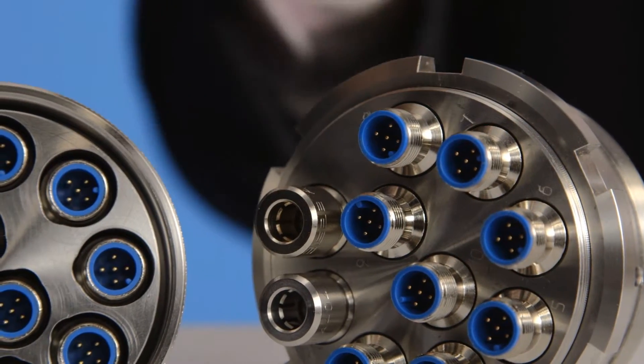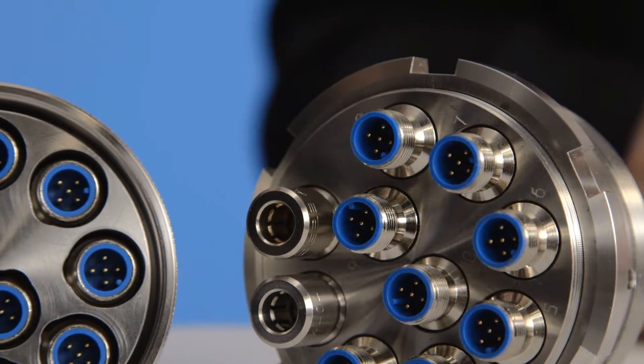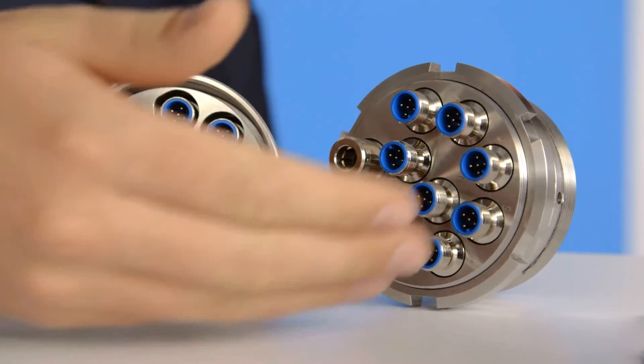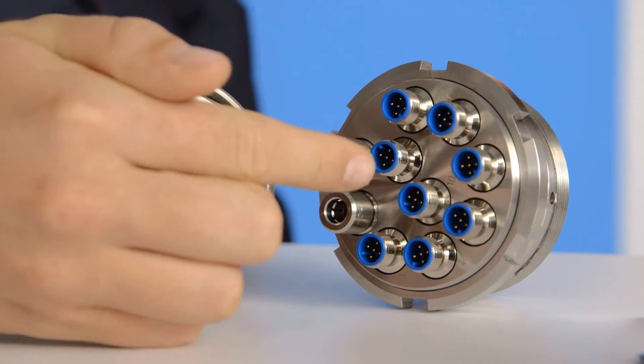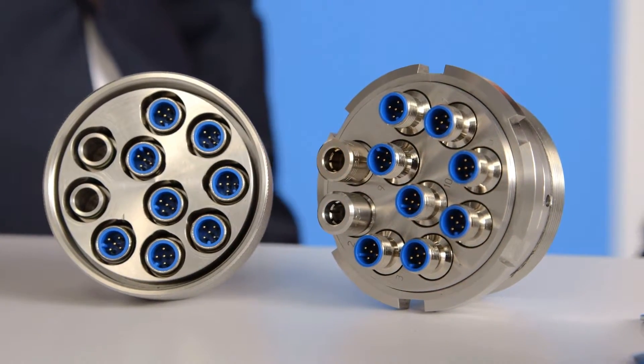In various versions, there is a wide range of possible variants. The plug connectors offer the possibility of integrating 3 to 12 pins, Profibus, or Ethernet. Additional plug types will soon be available to our customers.